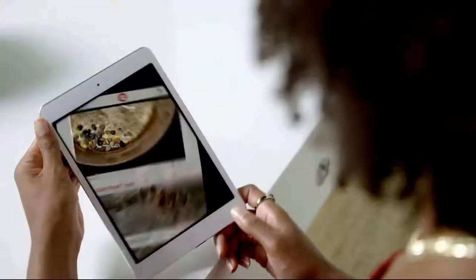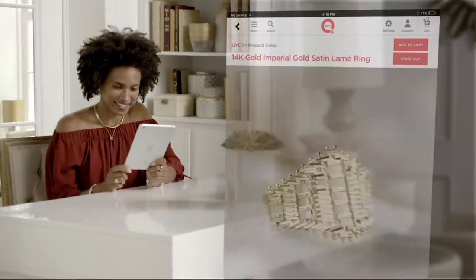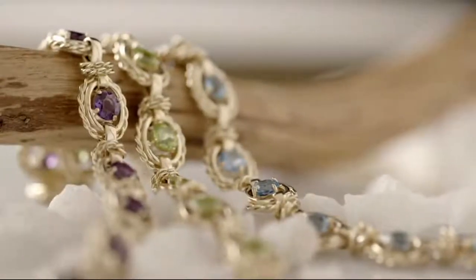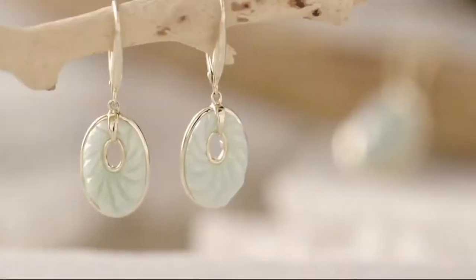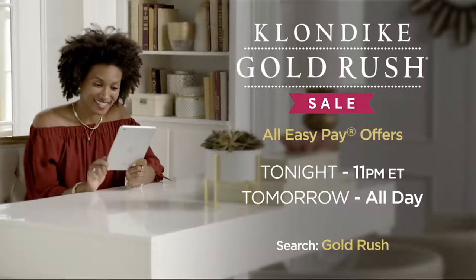The Klondike Gold Rush Sale is back with low sale prices on air and online — brand new looks and your favorites, and every design shown on air is on EasyPay. Our sale starts tonight at 11 p.m. Eastern, all day tomorrow on QVC and online through Saturday.